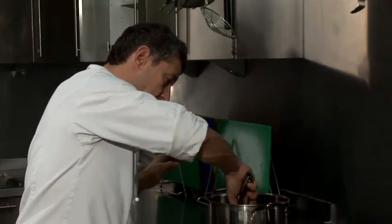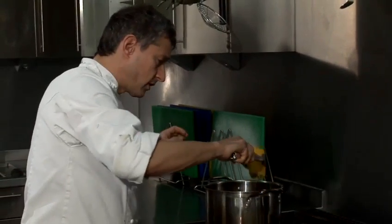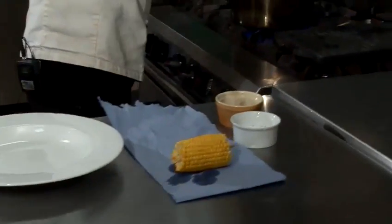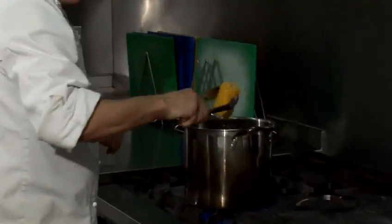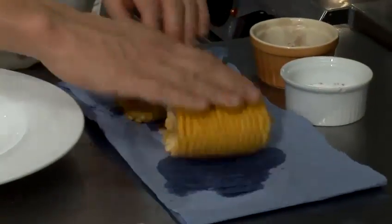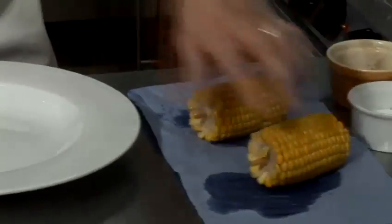Now that's been cooking away, boiling away for probably about four to five minutes. I'm just going to take it off the heat, lay it onto some kitchen towel and just roll it around to dry it out.